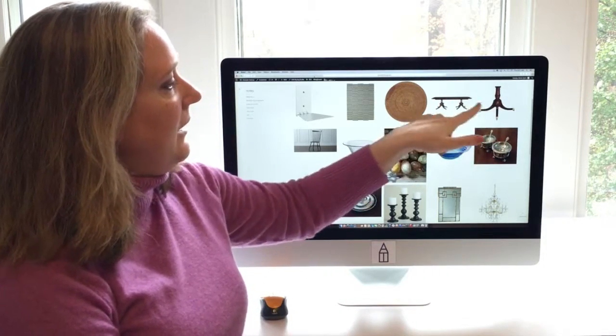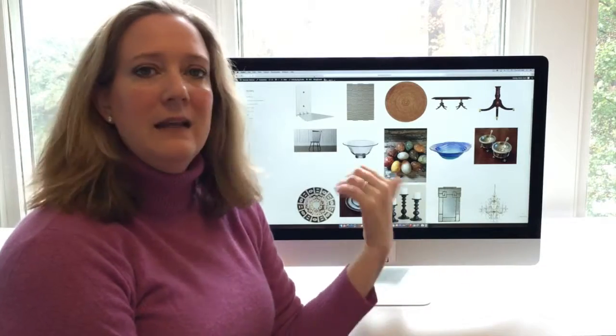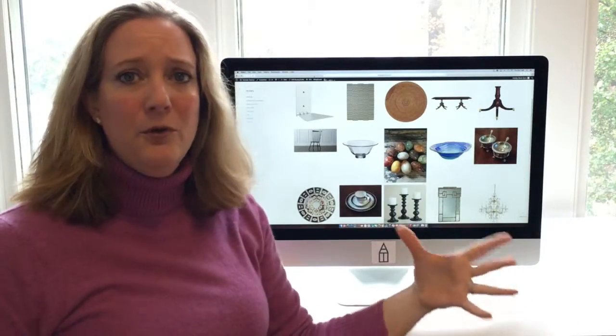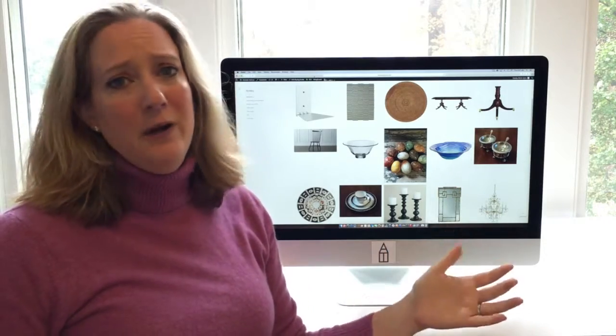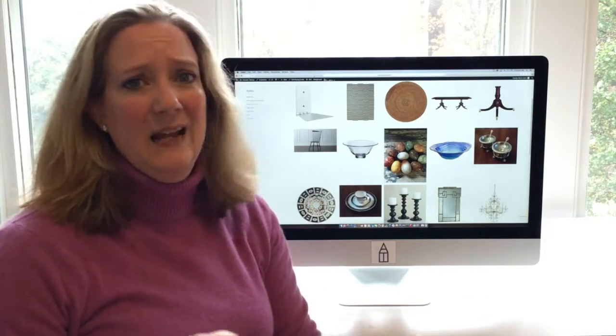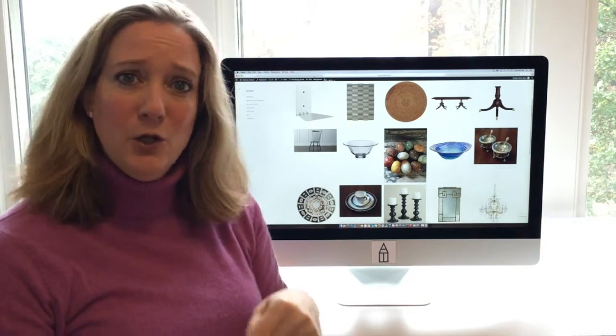These are the legs I love for this table. I have an antique — this is a reproduction — but I love a pedestal base on an expandable table like this. It allows you to have a huge party, especially at the holidays, and no one has to deal with being stuck on the leg.